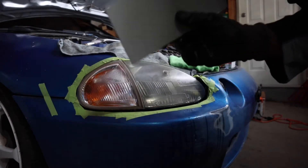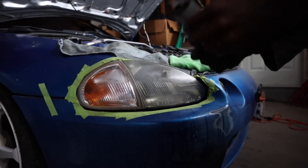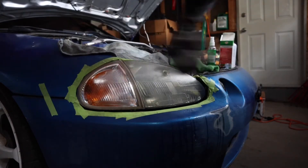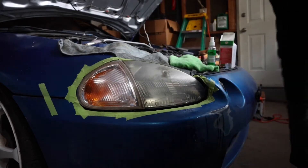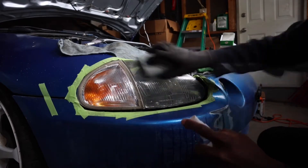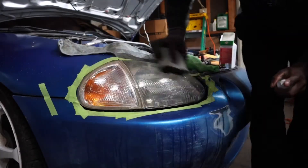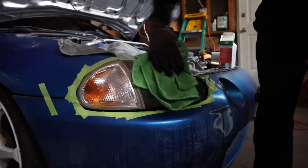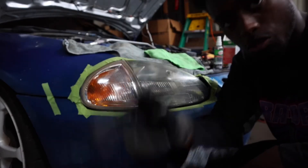That was 1500 grit. Now we're going to finish it off with the 3000 grit sandpaper, going horizontal one final time. So we went horizontal, then vertical, and now horizontal again to complete all three grits.